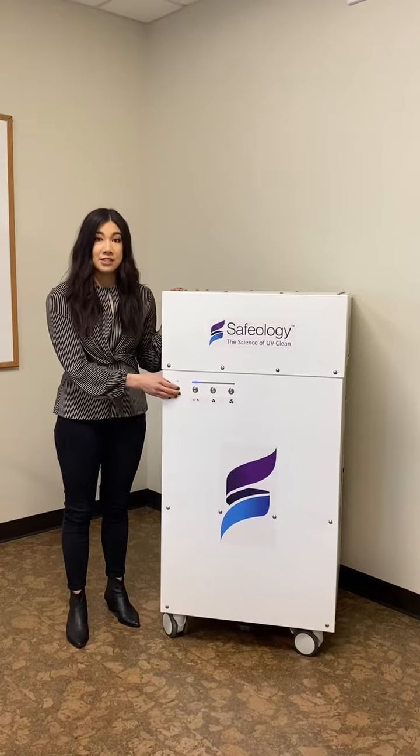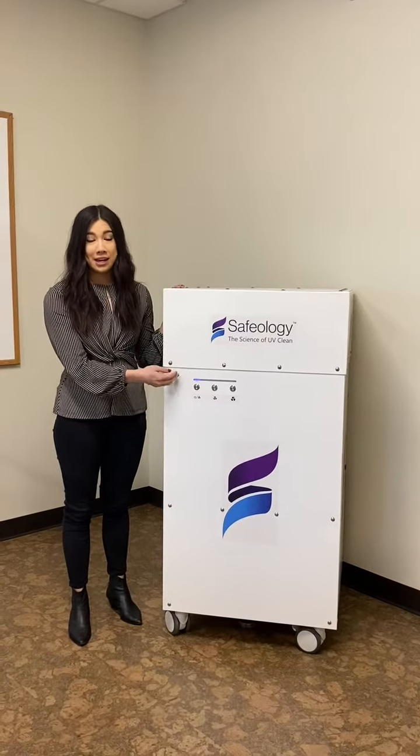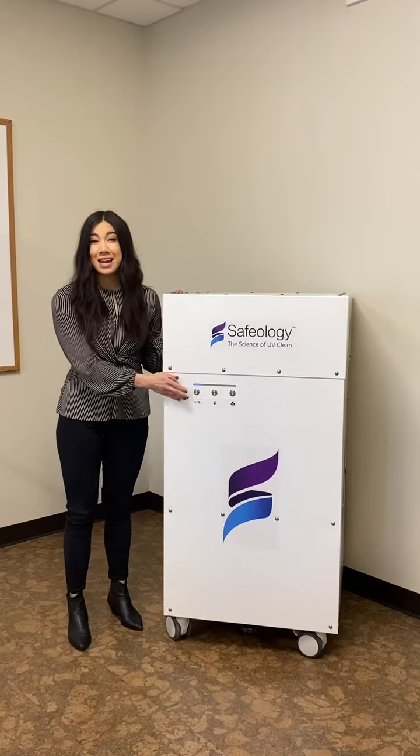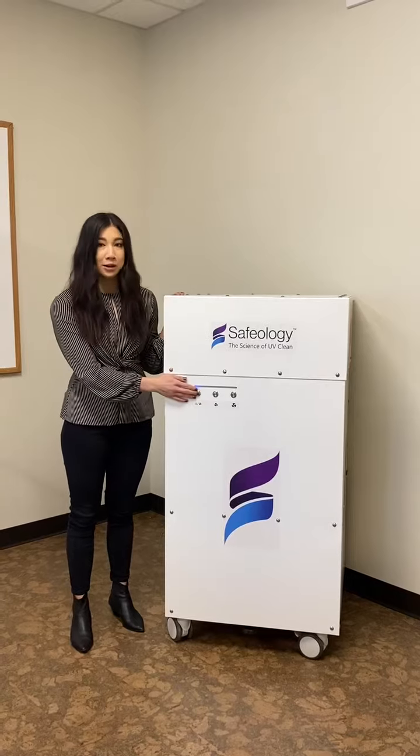Our settings have four different options: low, medium, high, and turbo mode. This is a great way to achieve six to ten air changes per hour, which exceeds the CDC's recommendation.